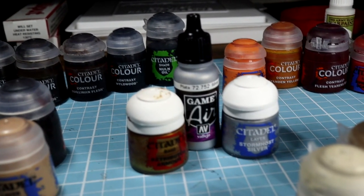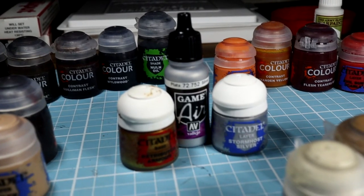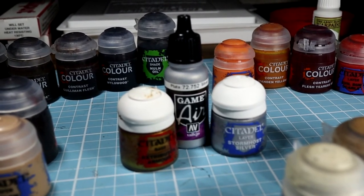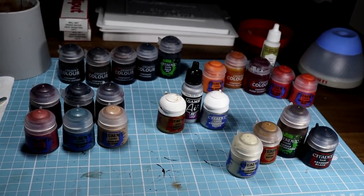For anything metallic: Retributor Gold, Game Air Silver, and then Stormhost Silver for a light dry brush to bring out the shine. So yeah, these are the main colors I used for this paint job.